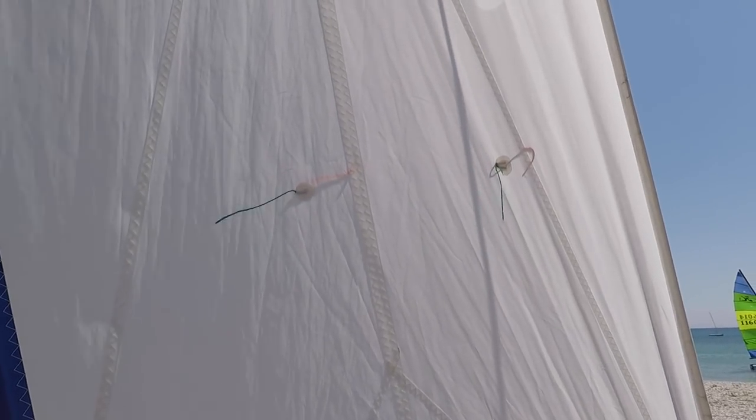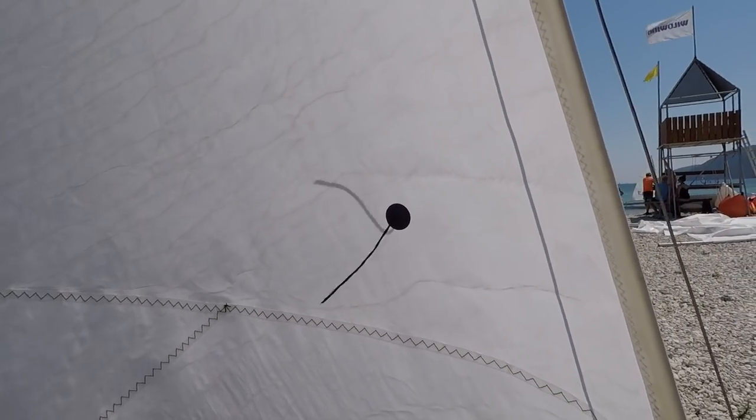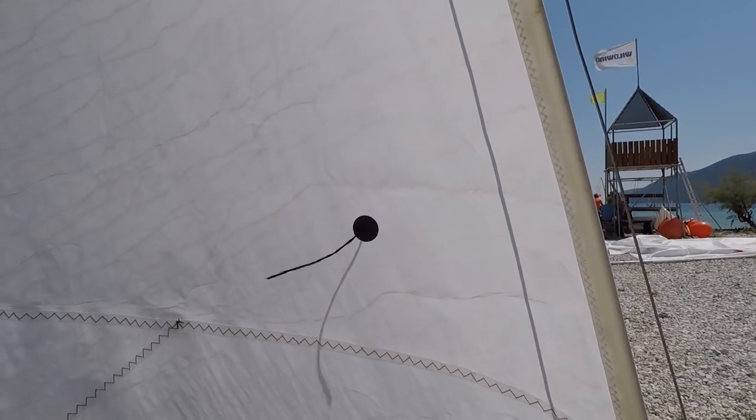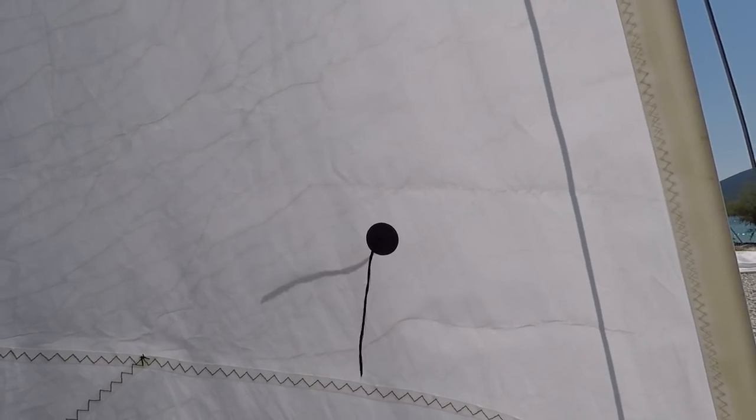If the telltales on both sides of the sail are flying straight backwards, that means we have good airflow over both sides of the sail. On an upwind course, we'll pull the jib in tight and then sail the boat by watching the telltales. On any other course, we use the telltales to tell us how much to pull the sail in. If the outside telltale isn't flying, let the sail out. If the inside telltale isn't flying, pull the sail in. If steering by telltales, if the outside telltale isn't flying, turn the boat towards the wind; if the inside telltale isn't flying, sail further away from the wind. The inside telltale lifting is an early sign of the jib flapping.